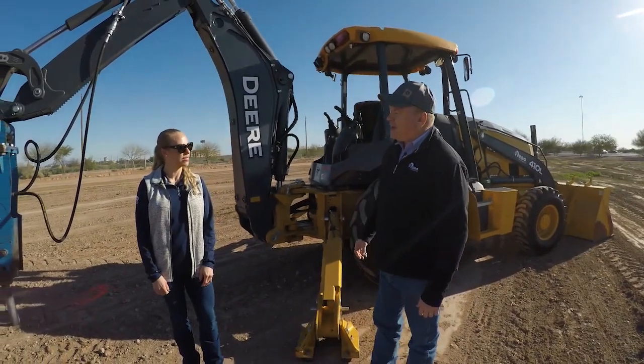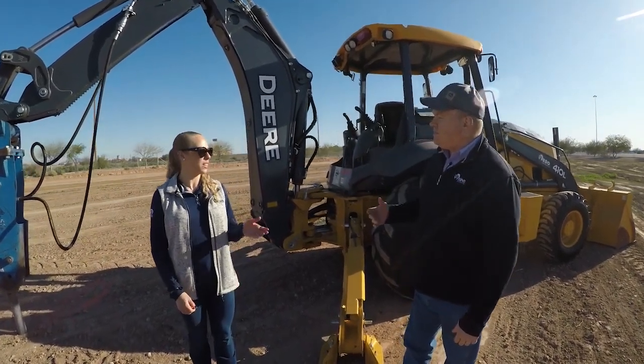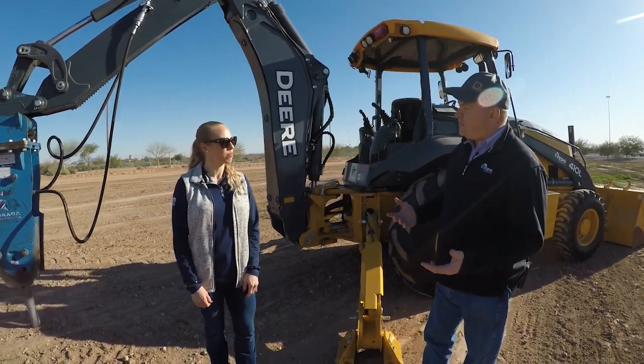On a backhoe, the front loader bucket and the rear backhoe bucket are the two most common attachments. You definitely need those for digging and moving material. What other attachments are common on backhoes?